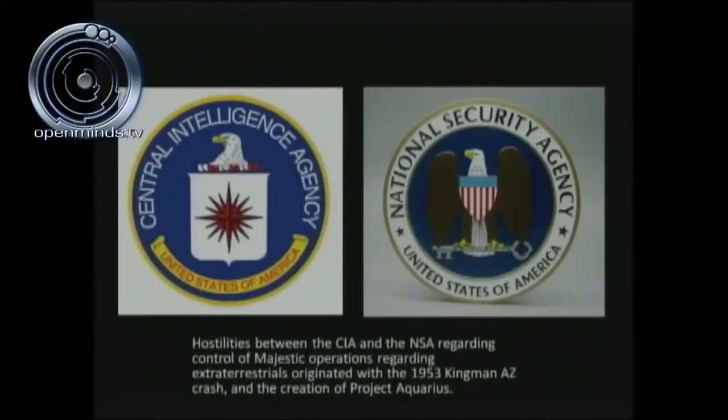Three significant events occurred in 1947: the Roswell crash on July 2nd, the formation of the CIA, and the formation of the independent Air Force — likely not coincidental. In 1952, the National Security Agency — deemed to have improper intelligence by the CIA — was given partial Majestic control of Project Aquarius. This created an animosity between the CIA and NSA that continues today.